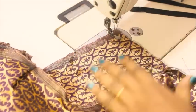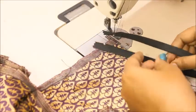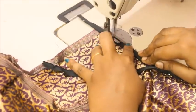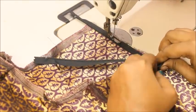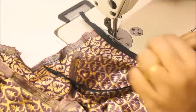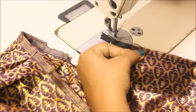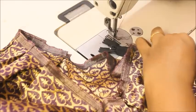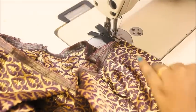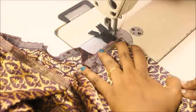Now take the 3-inch opening and attach the zip. This is a normal zip — not an invisible zip. Make sure the pretty side of the zip faces down. Once you attach one side of the zip, take the next side of the fabric, lay it on the zip, and sew on the exact margin of the zip. If you want, you can pin it in place first and then sew.